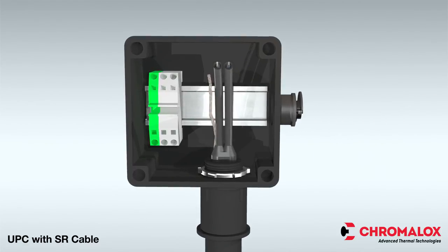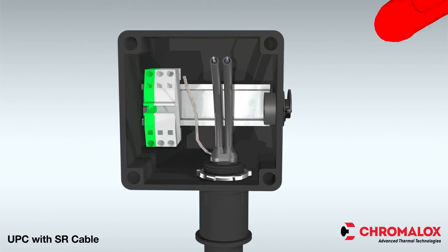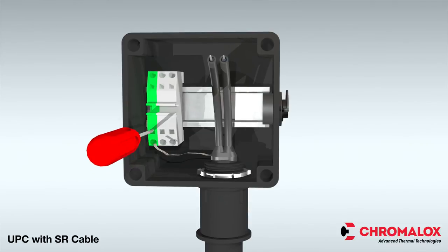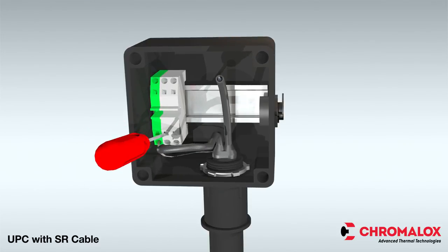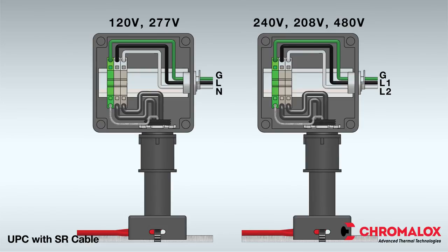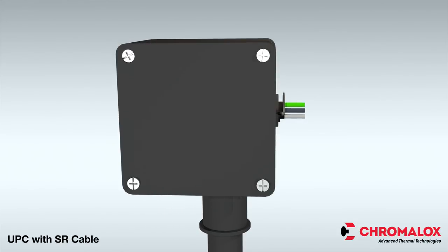Attach a three-quarter inch hub for incoming power, sold separately. Use a flathead screwdriver to release the terminal spring clamps by inserting it into the square hole on the terminal block. Electrical connections should be made per the following diagrams. Once the lock nut is in place and the wires are secured in the terminals, put the cover on the box and secure the lid by fastening the screws.